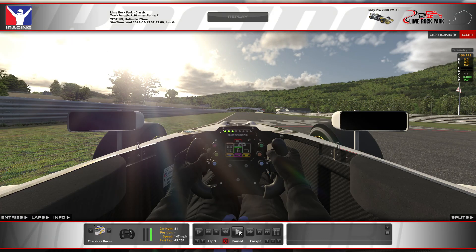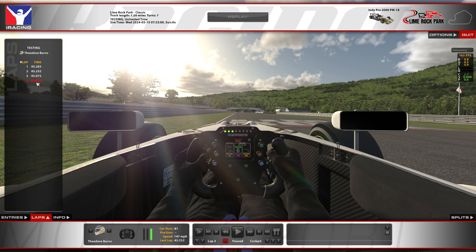I ran a 44.929 in these conditions. Started off a couple tenths off that, was able to climb down. I'm sure we'll see maybe even down to the mid 44s, low 44s, especially given a draft or some cooler conditions.